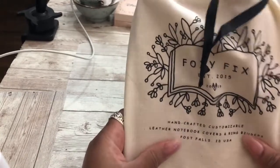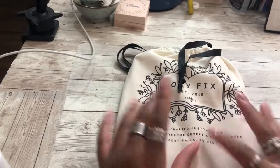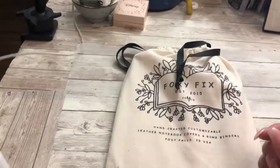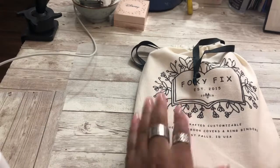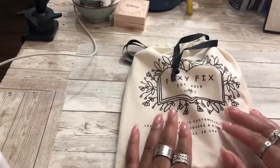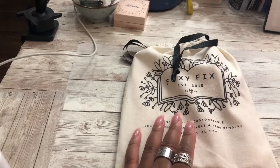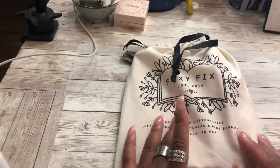Today we're gonna be setting up my new Foxy Fix. I wound up deciding to get it — I wanted the Ballerina leather but I didn't know how I wanted to set it up. Then lo and behold, Foxy Fix starts upping the ante, bringing out new fabulous things, new designs, new ways to decorate your notebook. I was just like, well, we'll wait it out and see what else they have. Sorry, I live in an apartment building and there's a bar right on the corner.